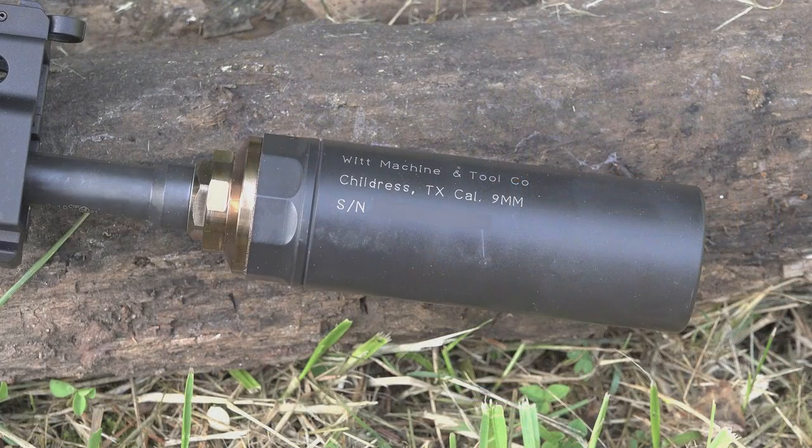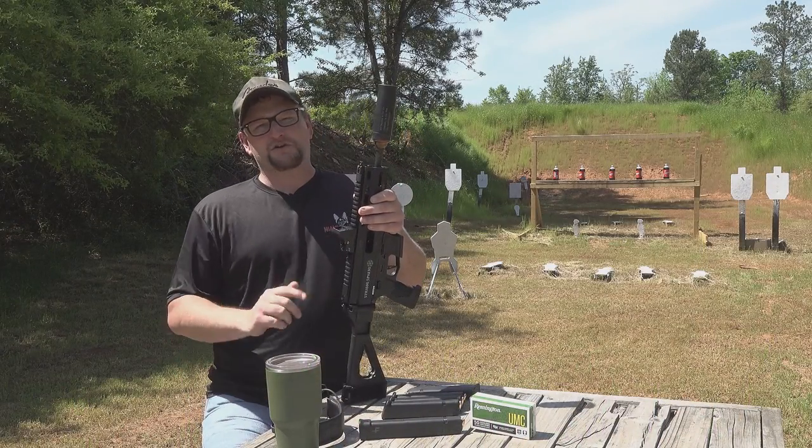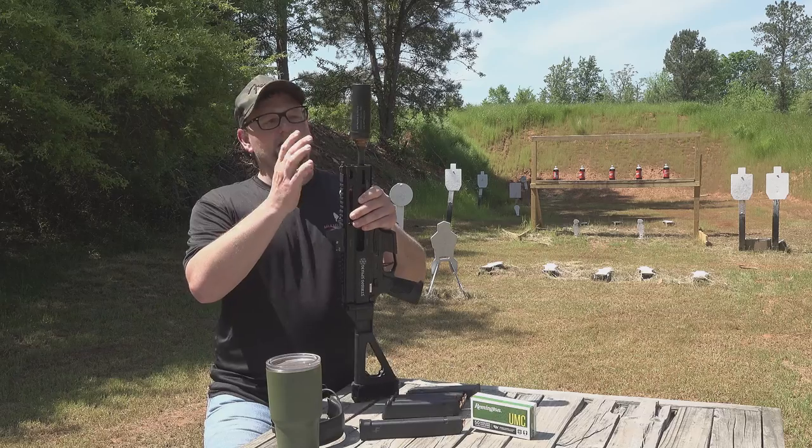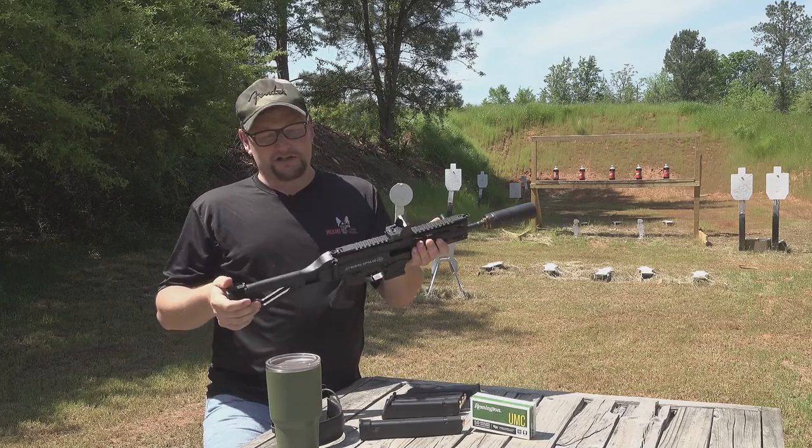This is the A3 model that has the delayed roller blowback, so super smooth recoiling. It suppresses very well. There's a lot of little revisions that have changed on the Strybog over the years, and in terms of the operating system and everything, they've gotten everything worked out really nicely. This particular gun is wearing a WIT Machine 9mm suppressor — the same one we ran in the previous video. These WIT cans are a nice fit for a PCC: good volume, not a whole lot of weight, and a nice short length.